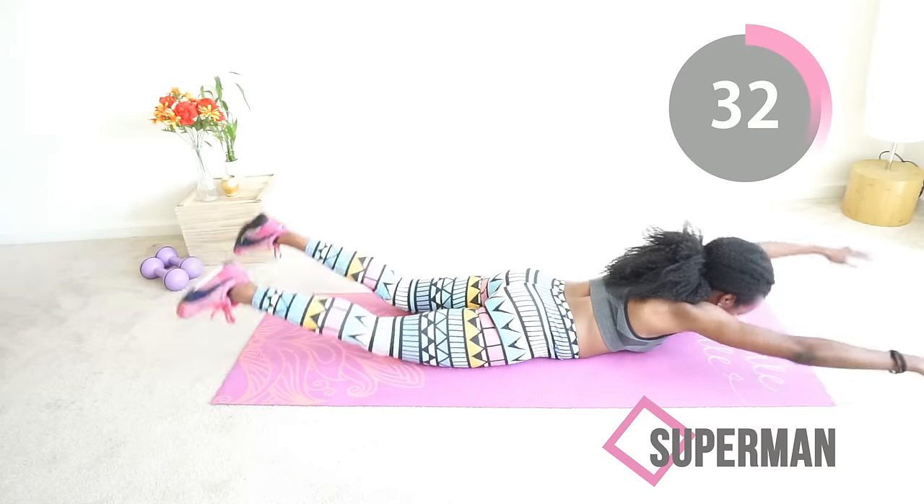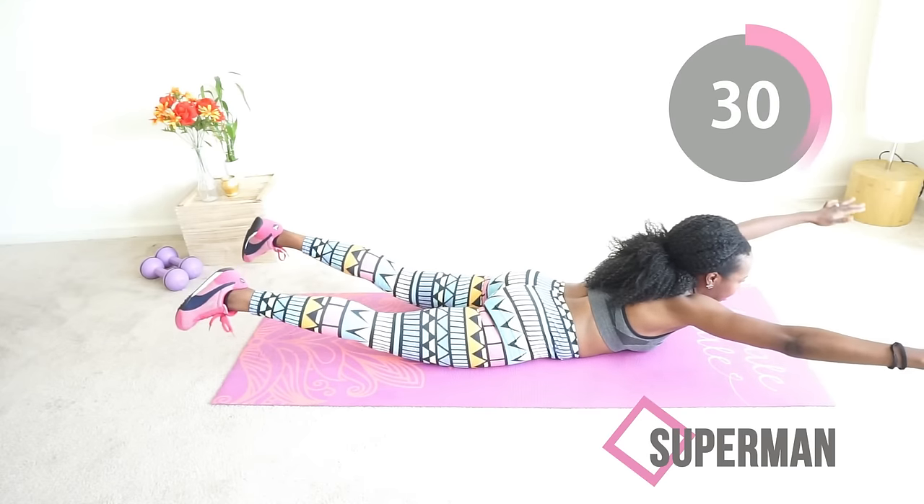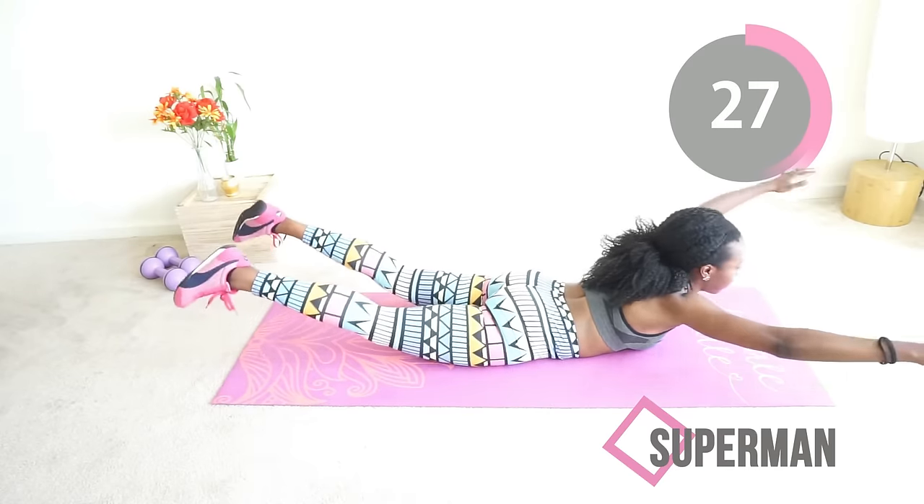I have no idea why this is called Superman — I think it needs a new name. You guys need to comment and give us a new name, because this does not look like Superman!